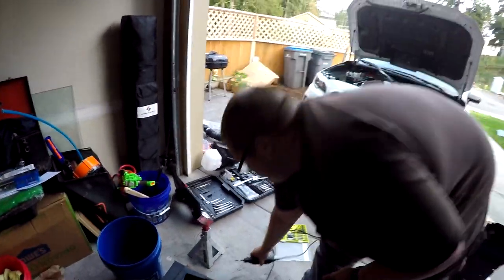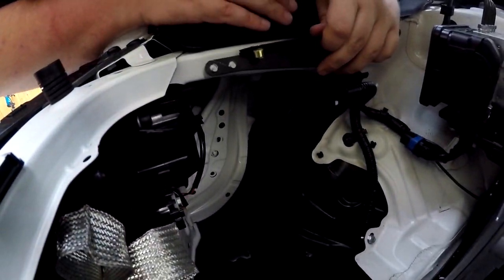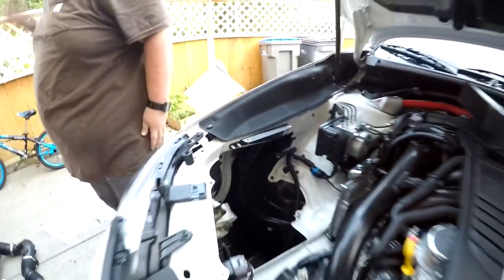I did a little modification of the bracket because it wasn't fitting to these two bolts. Works now. Dremel saves the day.